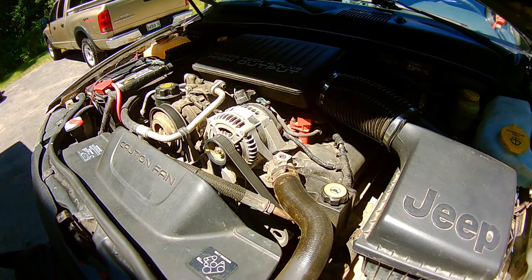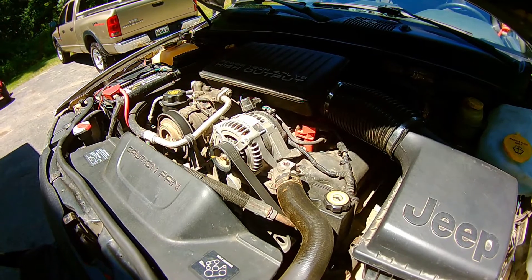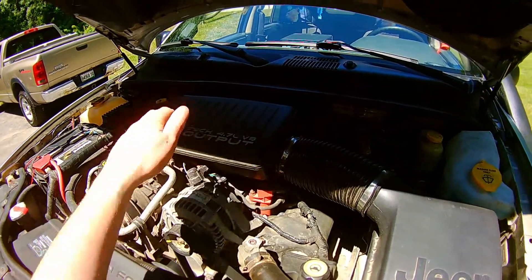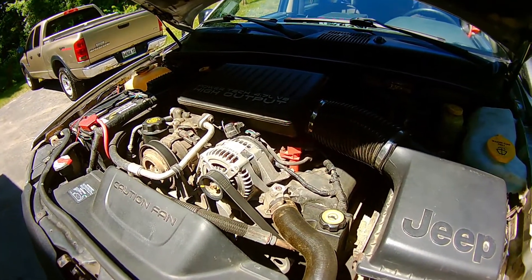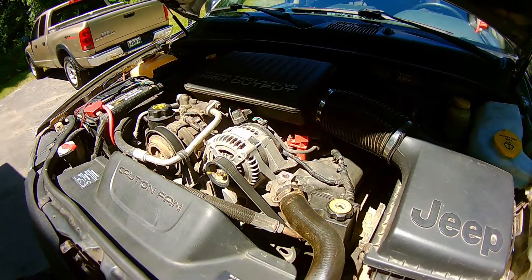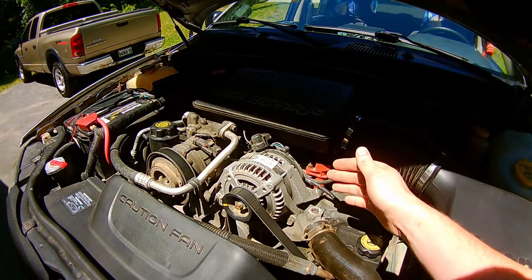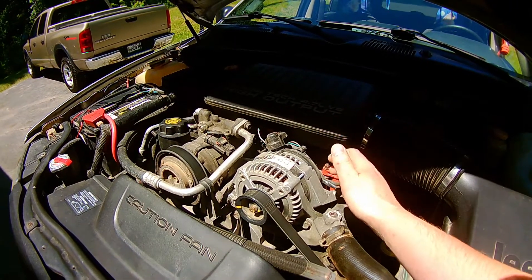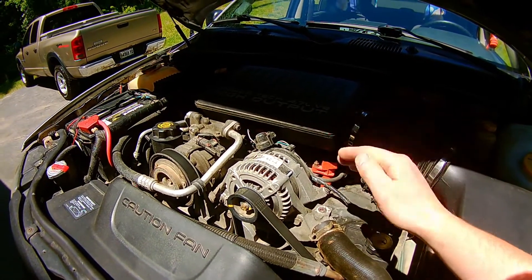Hey everyone, this is Tyler with Overland Adventures Off-Road. A quick tip for your '99 to '04 Jeep Grand Cherokee alternator upgrade. This works for the 4.7 or the 4.7 high output — I do not believe it works for the 4.0; if someone has run it on the 4.0, let me know. Whenever your alternator fails or if you decide to upgrade it, instead of searching for your '99 to '04, which is a 136-amp alternator, when you go to the auto parts store...